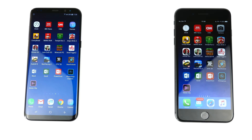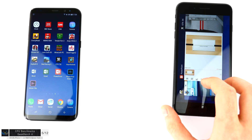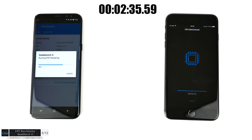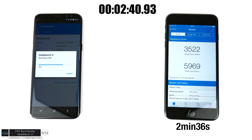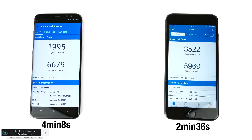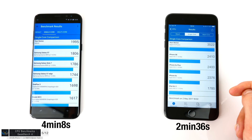Moving on to CPU benchmarks with Geekbench 4, after closing all background apps. The iPhone finished the test in 2 minutes and 36 seconds, scoring 3,523 points for single-core and 5,969 for multi-core. The Samsung Galaxy S8 finished in 4 minutes and 8 seconds — almost double the iPhone's time. The single-core score difference is massive: 1,995 on the S8. Notably, the iPhone 6S from 2015 had a higher single-core score than the Samsung Galaxy S8 from 2017.